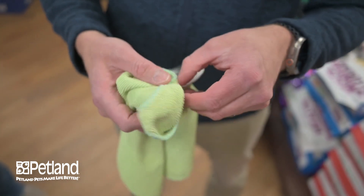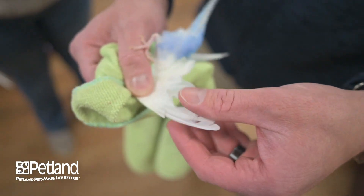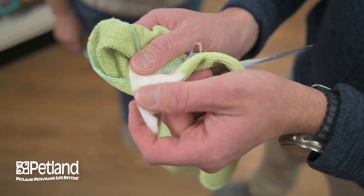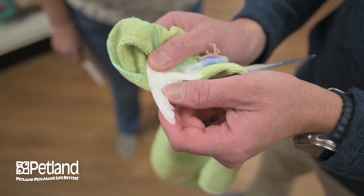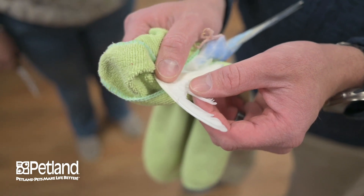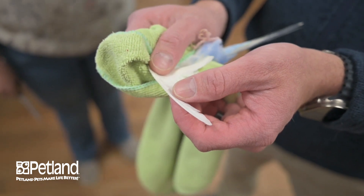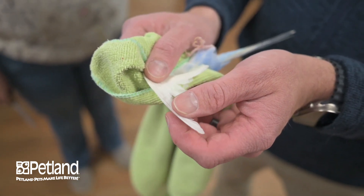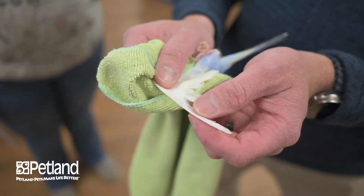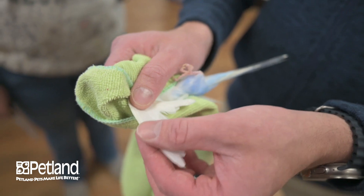Something to be aware of is that new feathers have a blood supply — you do not want to trim what's called a blood feather. You can tell a blood feather because it will have a pink shaft. If we flip them over, none of these feathers have a pink shaft — white shaft, white shaft, white shaft, so those are okay to trim. If you had a blood feather, you would skip trimming it and also skip the feather next to it for protection. If a bird with a bare blood feather flaps and whacks its wing on something, it will break that feather and it will bleed.